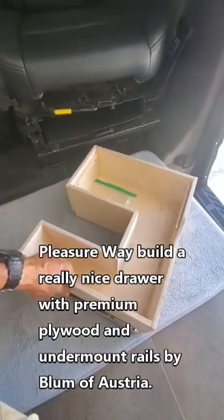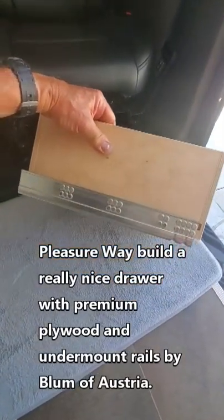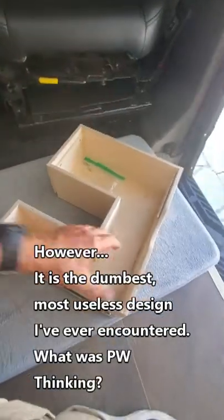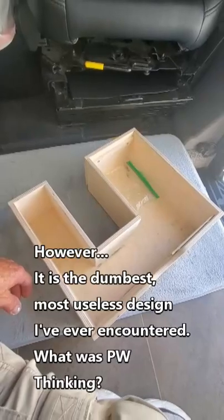This is a very nicely made drawer. It's got undermount rails that were made in Austria by the company Blum. But it's just plain weird — look at the shape of that thing.